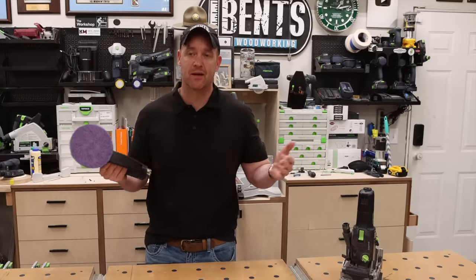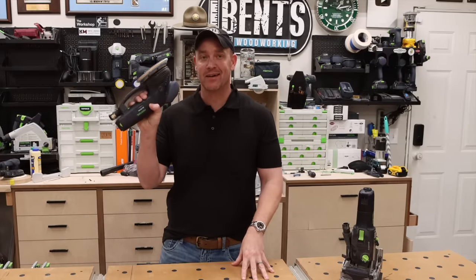Number three: Domino. Now number two is a sander, and no, I am not going to recommend the Rotex first — though the Rotex is a great sander, it would not be the first sander I would buy.